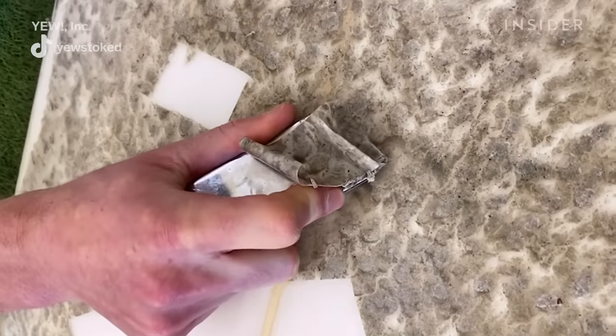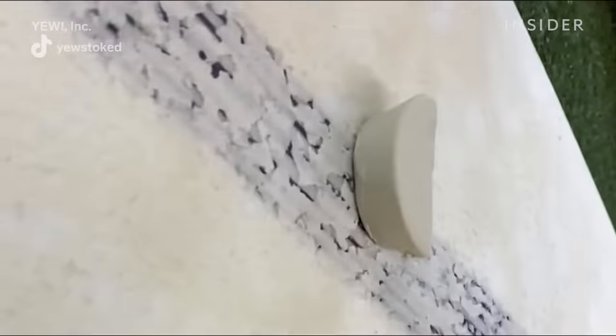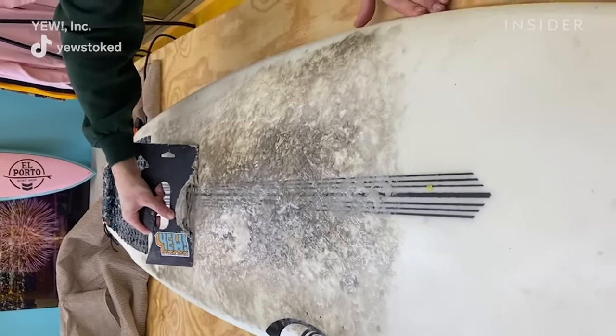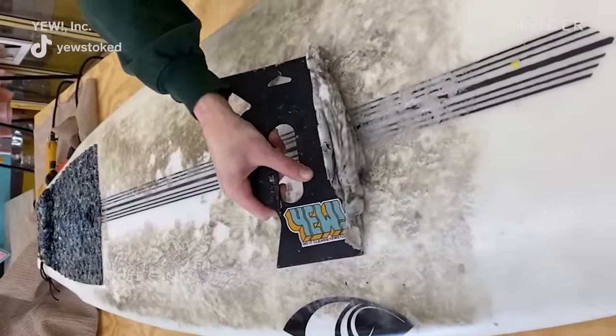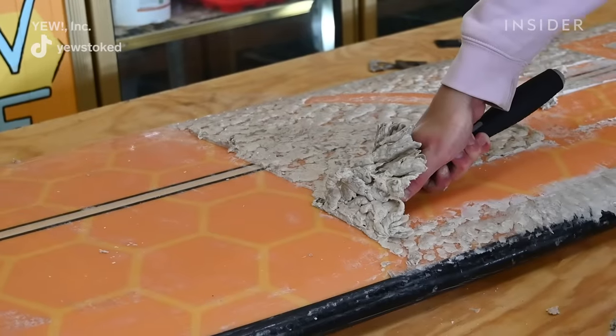When you start feeling a weight difference in your board, that's a really good time to scrape and de-wax. Or if you're noticing that the stick is totally going away because it's too dirty, then that's the time to scrape it off and re-wax.